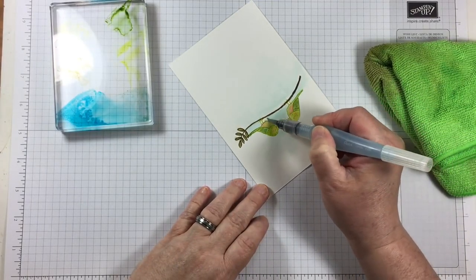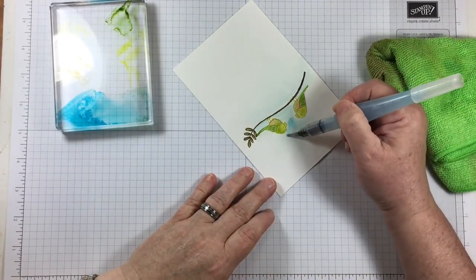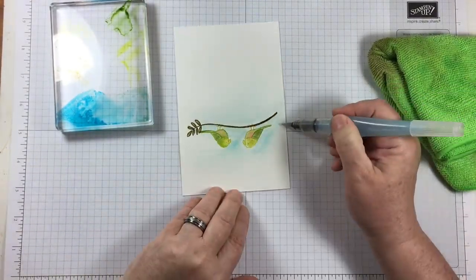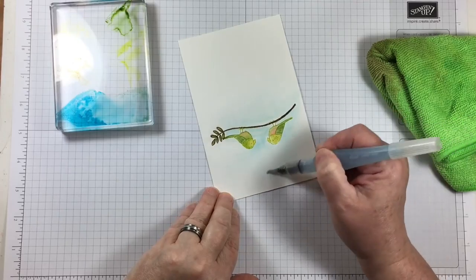One thing I've found that helps with getting a lighter and more even look to my watercoloring is to make sure I'm applying it to a wet surface. It doesn't mean you have to do it that way, but it's one way that might help you be a little more successful in your projects.